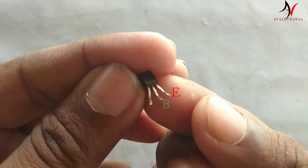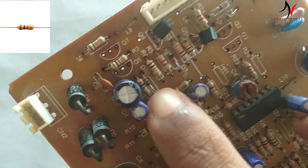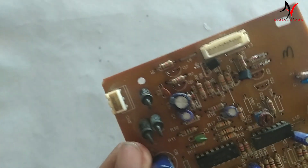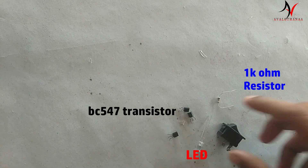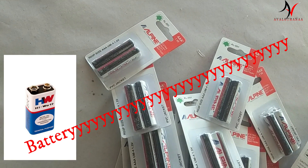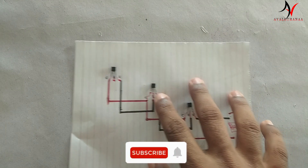You click on the right side, then you click on the Emitter, Base, and Collector. Now we have the BC547 transistor, a 1kΩ resistor, and LED wire. We use the battery — AAA batteries — and the circuit connection.